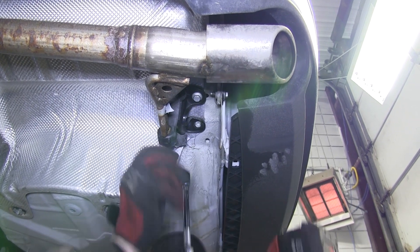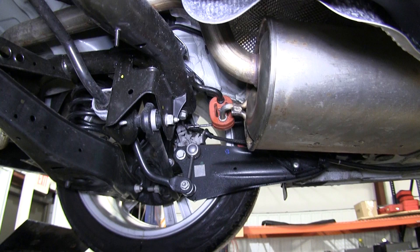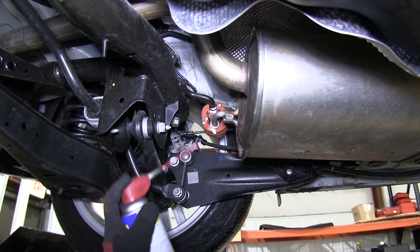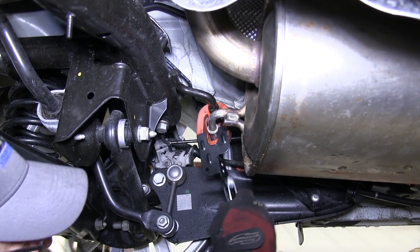Next we'll need to lower the exhaust. We'll start by removing the two bolts securing the rear exhaust tailpipe to the body of the vehicle. To give ourselves a little more working room, we're going to remove the rubber isolator from the metal exhaust hanger just forward of the rear axle. To remove the rubber isolator, we'll spray it with some spray lubricant, and then you can use a pair of pliers, pry bar, or in this case we'll use an exhaust hanger removal tool.